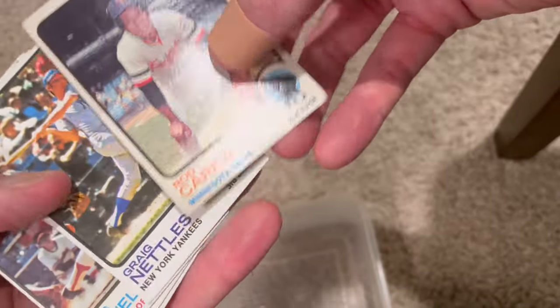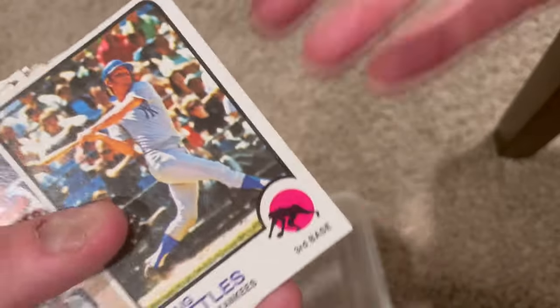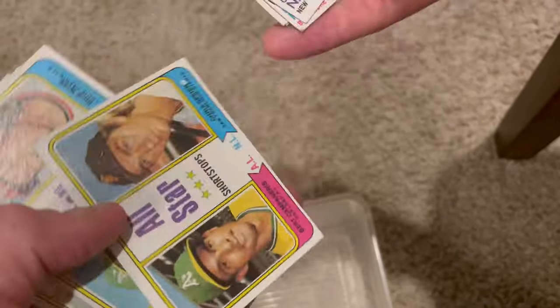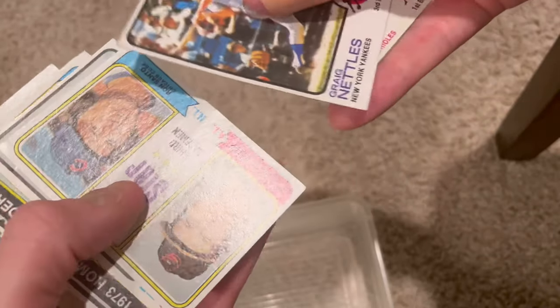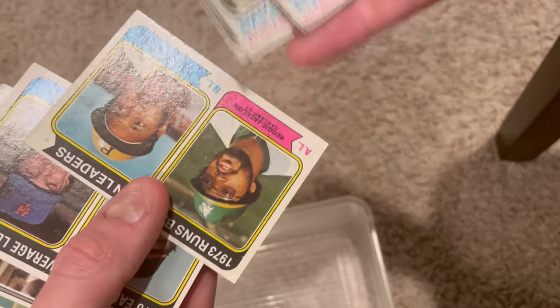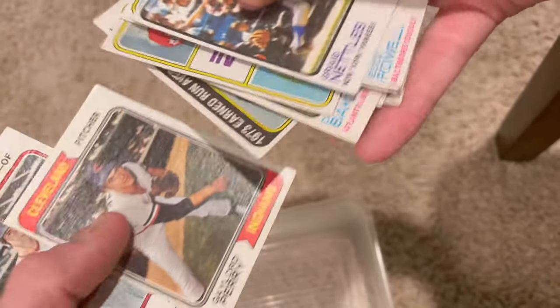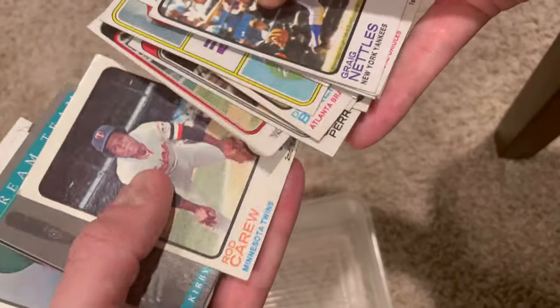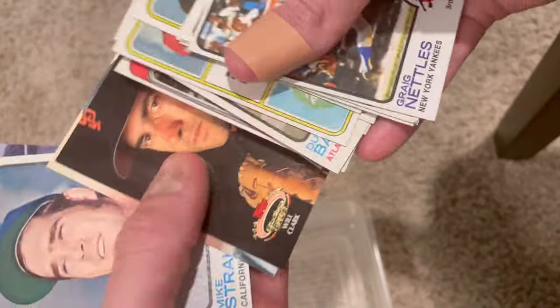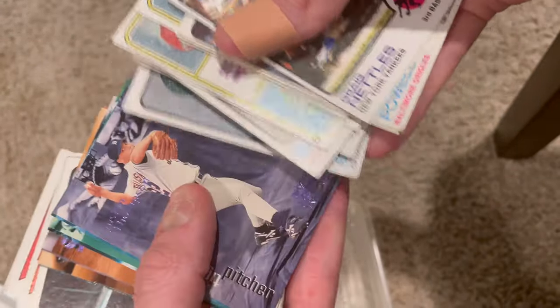The last stack - let's see what we've got. Nice Rod Carew. Brooks Robinson, Don Baylor. Santo and Robinson, Dusty Baker again, Reggie Jackson, Reggie Jackson, Billy Stargell, Seaver and Palmer, Gaylord Perry, Yastrzemski - that's actually in better condition than the other one. Kirby Puckett. There's a lot of good stuff in there.